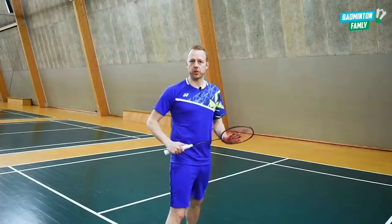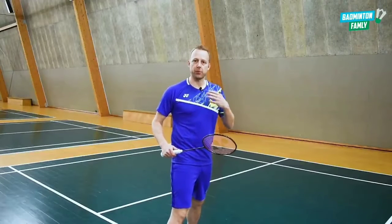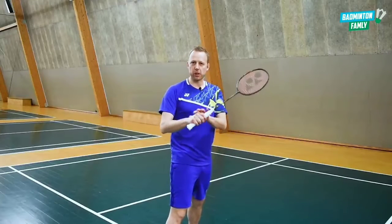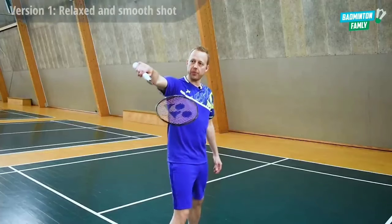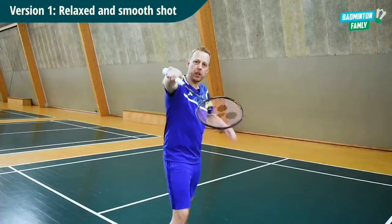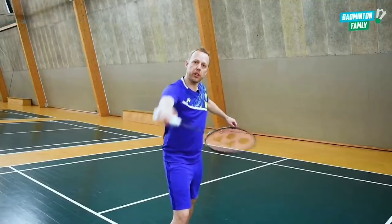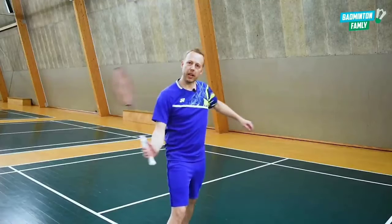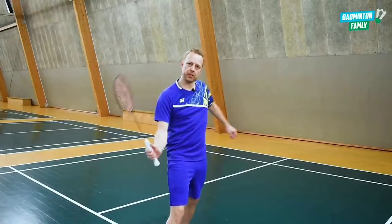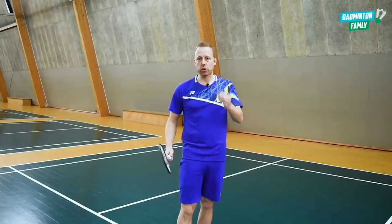I'll teach you two different versions of this shot. The first is the more smooth and relaxed version. I'm very relaxed in my arms and fingers — I move out, take the arm down, and do my rotation very smoothly into the shot. You can think of it as pulling it over cross with my arm at this angle. That's the first version: more relaxed and smooth.